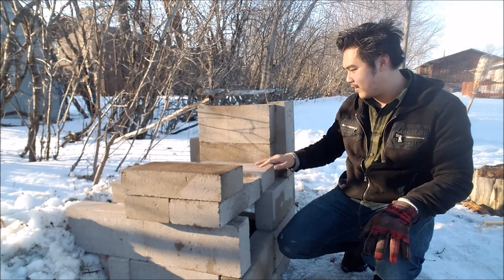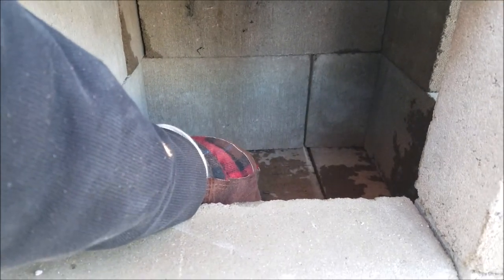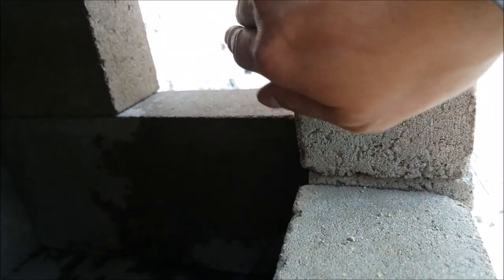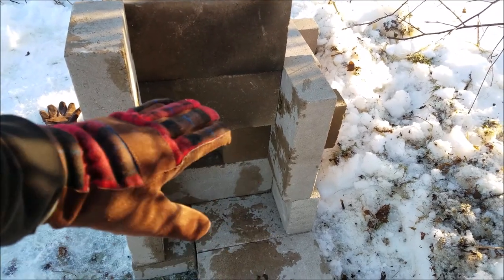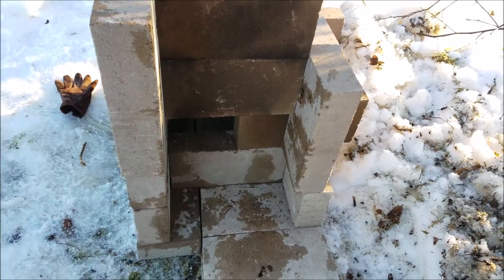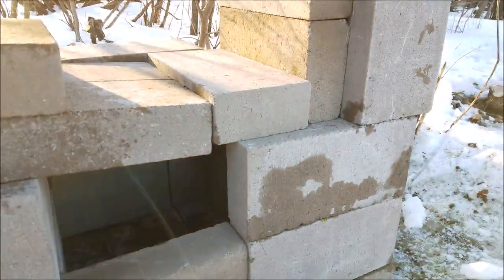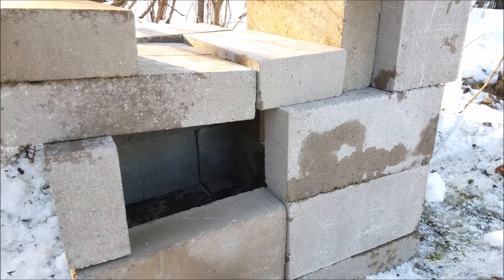It doesn't look like it, but yeah. So this area right here is going to be for the firewood or the coals. And then I have a hole here where the smoke will go through. And then I'll make a structure here where it will collect all the smoke. And then I'm going to have like a grill running across so I can put the meat. That's my plan, but I don't know how to really execute this properly. I'm pretty much a noob at this.